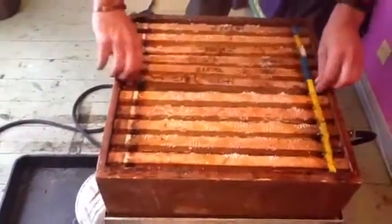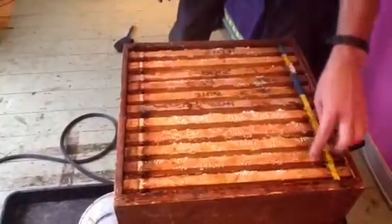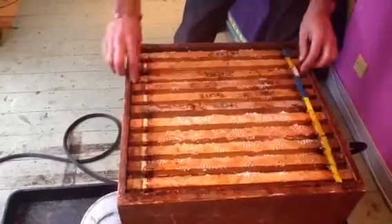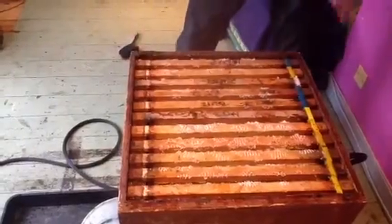All you do now, put them all in line, make sure they've got nice gaps between them so the steam can get up and through.